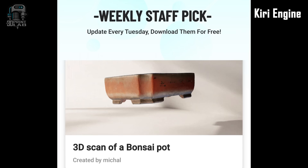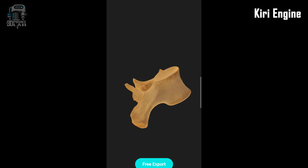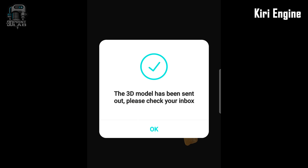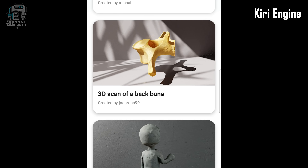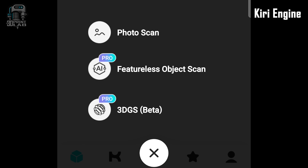There's a weekly staff pick of user uploads that once featured, you have access to forever. And while it's neat to see what other people are scanning, I think the best part is it emails you a download link for free — all in one zip file of those scans or yours. They give you pictures, both high and low res OBJ files, and this is also available on their website.